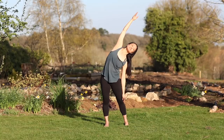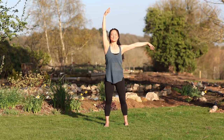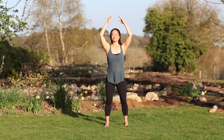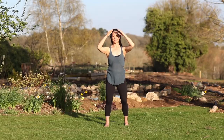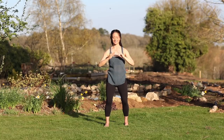Then inhale, draw both arms up overhead. Exhale, begin letting your hands move down in front of your body, settling your qi. Keep the breathing natural, letting the hands and the arms be at ease.